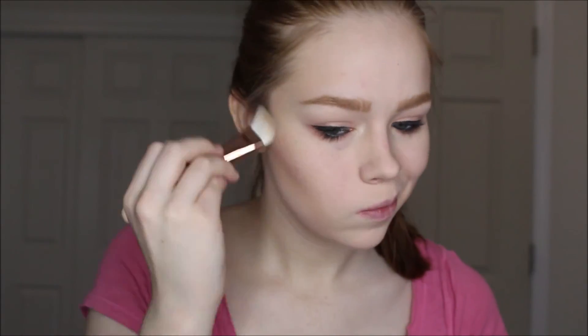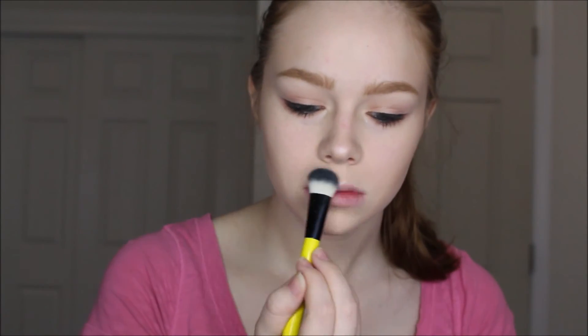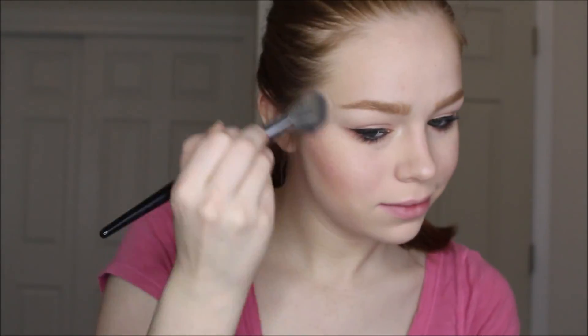Now I'm using the Makeup Revolution highlighter in Radiant Lights to highlight my skin and give a really pretty, fresh glow — nothing too crazy but really pretty, and it fits in with the peachy-pinky theme. I'm also going to use this shade from the e.l.f. blush palette in Light — you can see the pretty sparkles in it — using that as a blush. I really love this shade, it's just the right amount of glow and it went with the look really well.